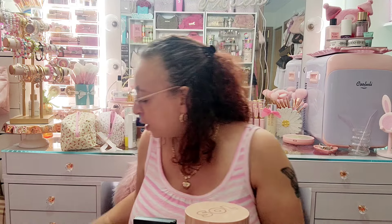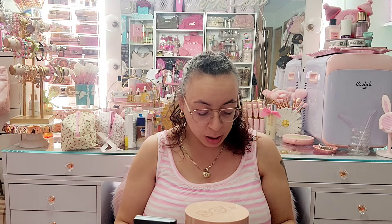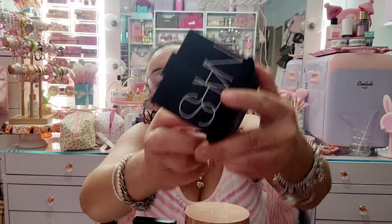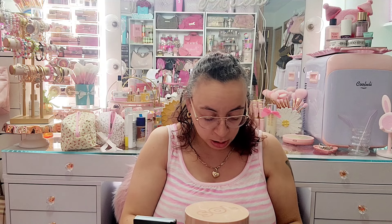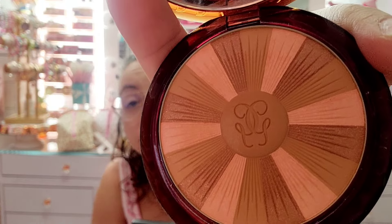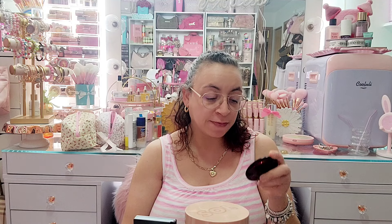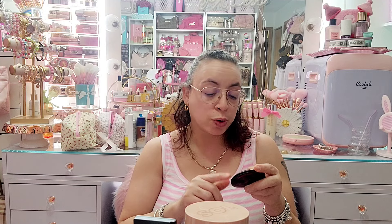I'm pulling out the next little tray. I have the NARS Laguna Bronzer, which I'm gonna keep — I've used this one a lot. I also have this Guerlain Terracotta bronzer in Light — keeping this one too. Look at how beautiful that pattern is; it has almost like blush in it and just looks really beautiful and natural on the skin. The shade is Natural Warm, number three.